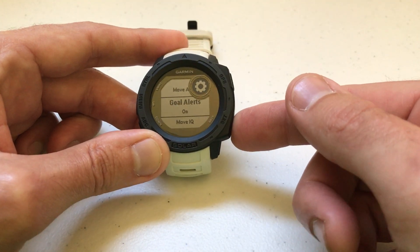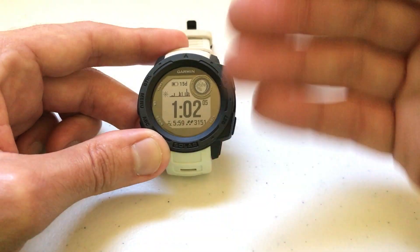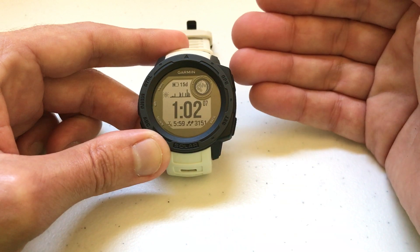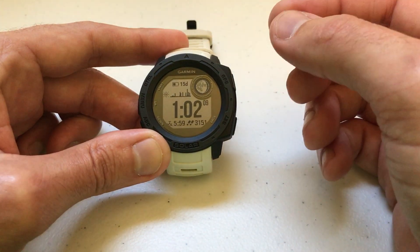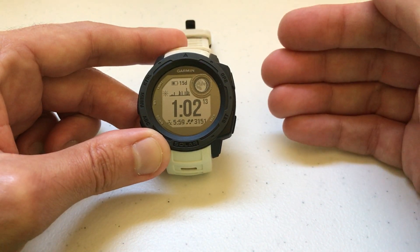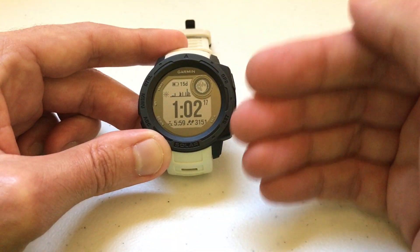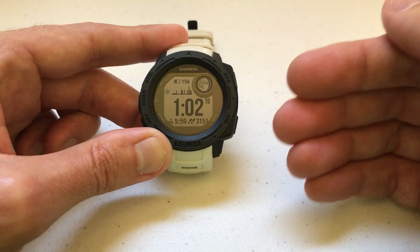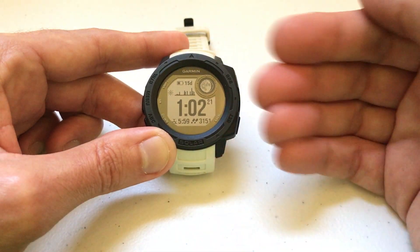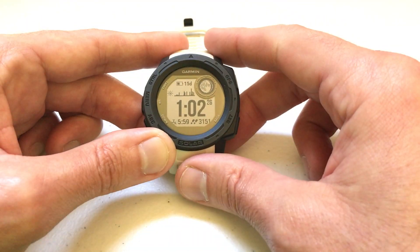Once you're done, press the back button and go all the way back to your main screen. The goal alerts are going to follow the same alert notifications that you have set up in your settings. I did a video in the past where I show you how you can control what the alert is — does it vibrate, does it beep, does it do nothing, or does it do both? The goal alert will follow that same setting. Maybe I can link that video into this one to help you out.